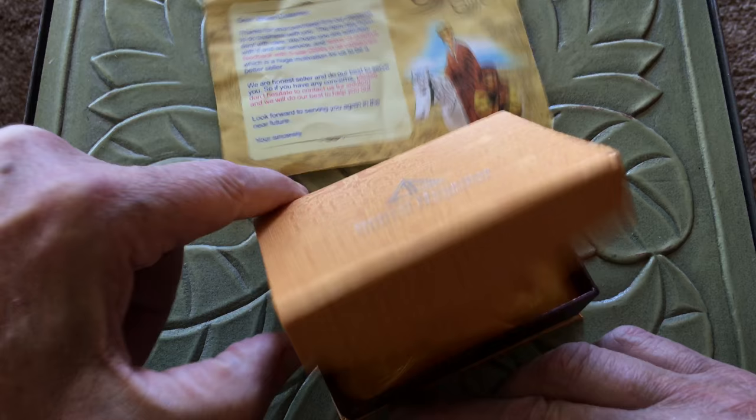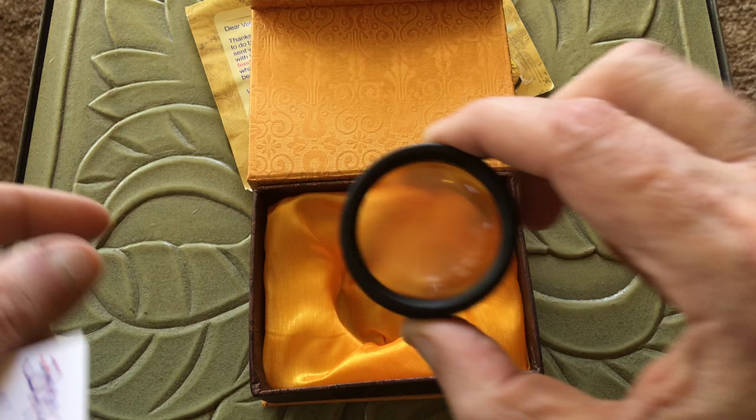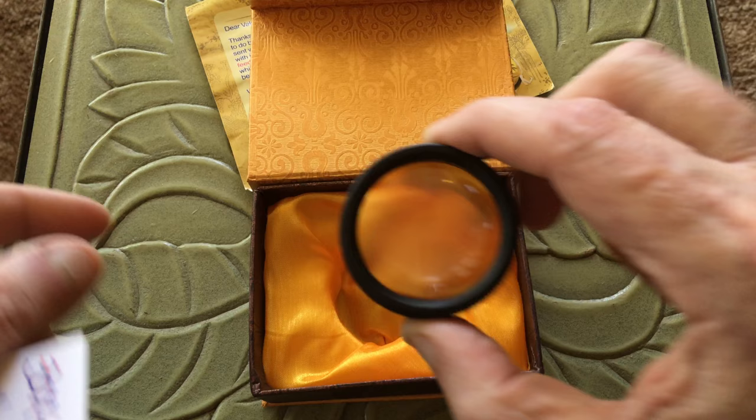It comes in this nice box — there's no case or anything like that. Anyway, I hope I recorded this well enough, hope the light was good enough for you folks. Have a nice day, and thank you for watching the review.